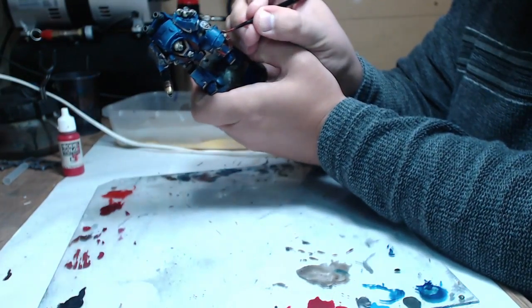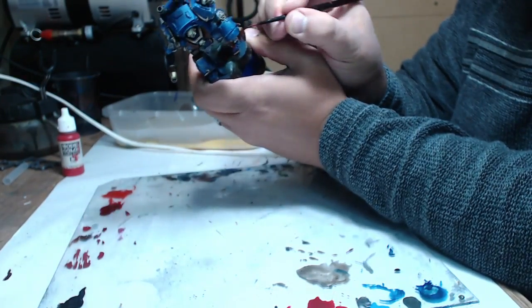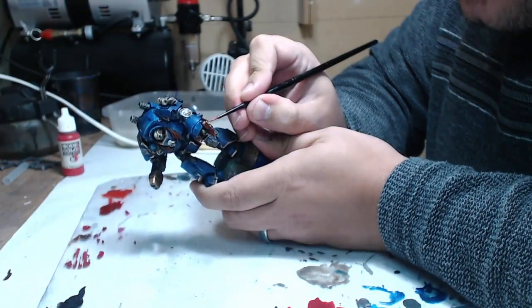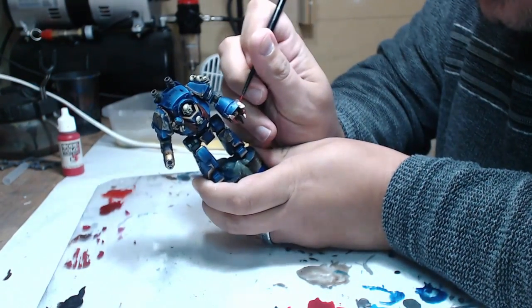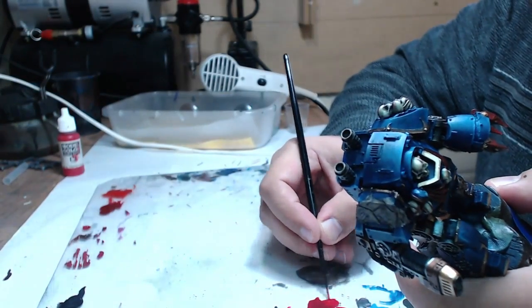The Power Claw itself was started off with Gory Red as I said, and now I'm working with Bloody Red just to give it a bit of an extra shine — just to differentiate it from the wings, and you get a really nice gory-looking Power Claw blade.